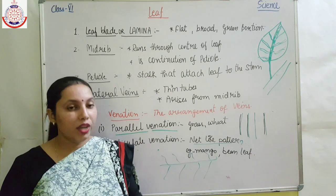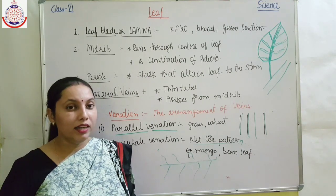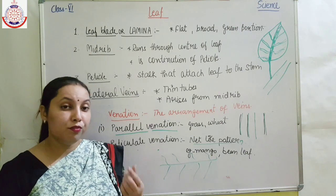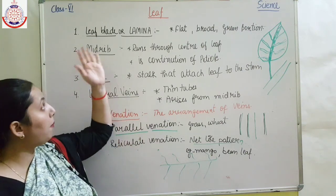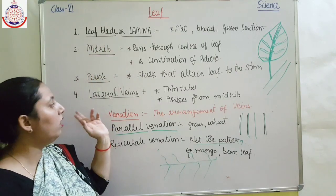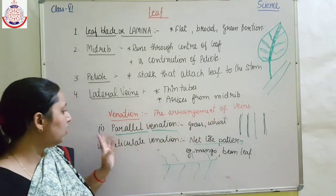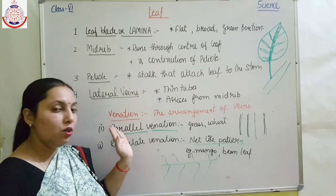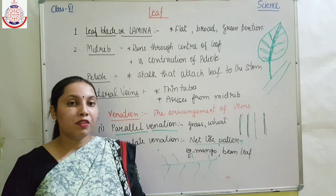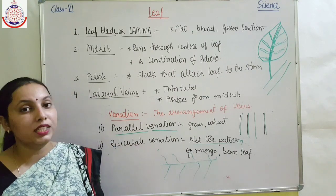So, what we have learnt: the leaf is a flat body of the plant, basically responsible for food production. The basic parts of the leaf are leaf blade, midrib, petiole, and lateral veins. Venation is the arrangement of veins, and we have two types — parallel venation and reticulate venation. There is more to learn about the leaf, which we will discuss in the next lecture.